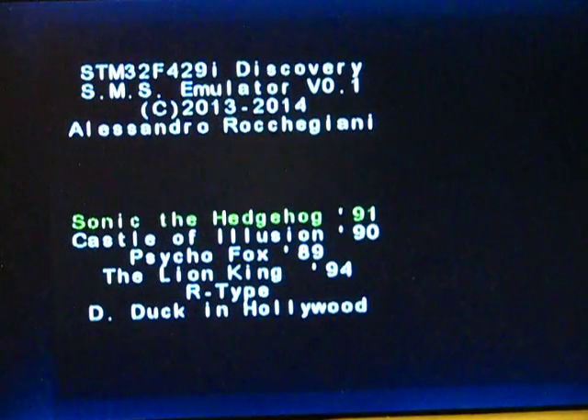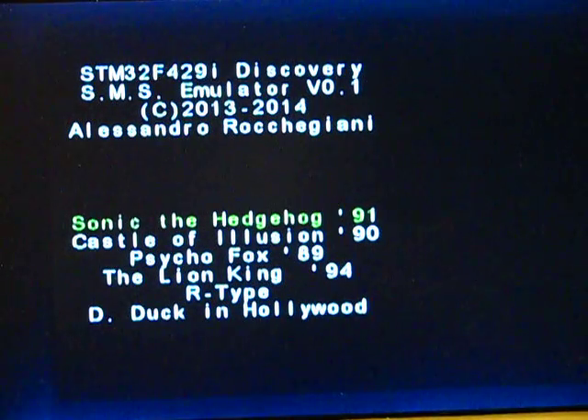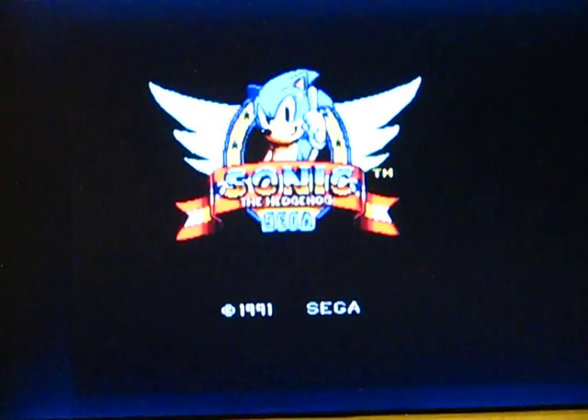To control the game, I use the Wii, like I showed you last time. I made a little menu to select the game, and start.